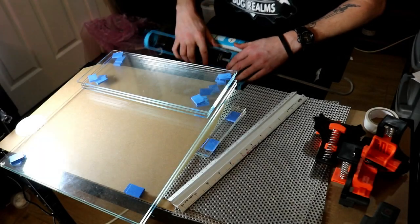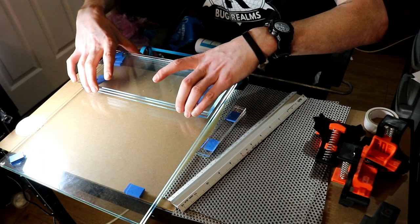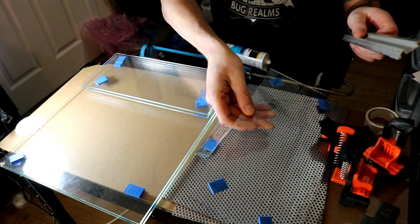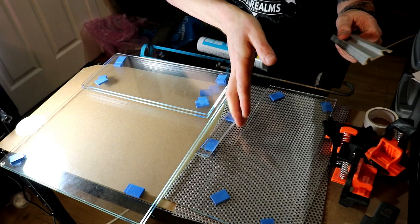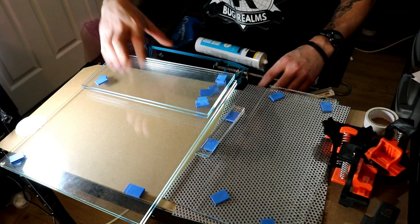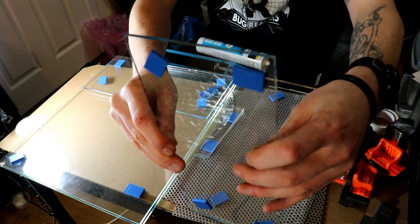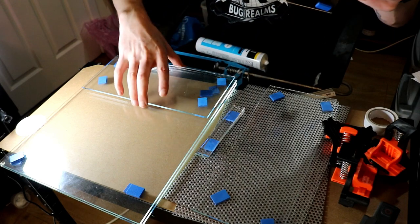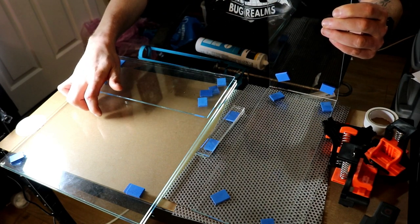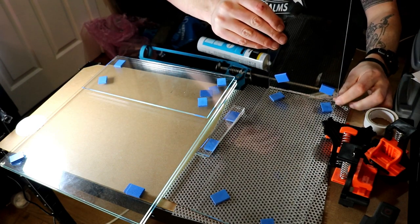Alright, first things first — let me look at my notes. So one of these is going to be the base, so I'm going to keep the base out. Then one would be the back, one would be the front, and these are then the sides.